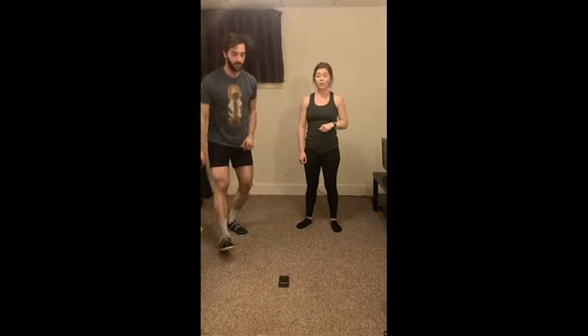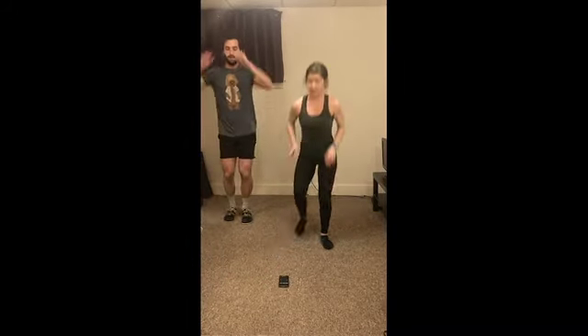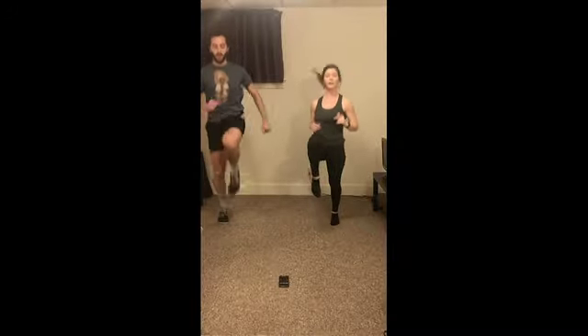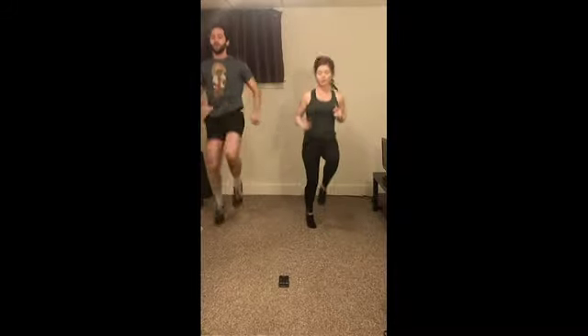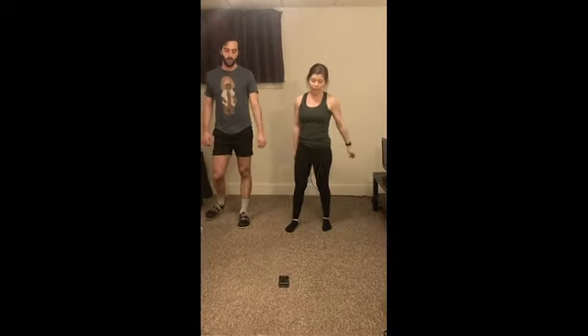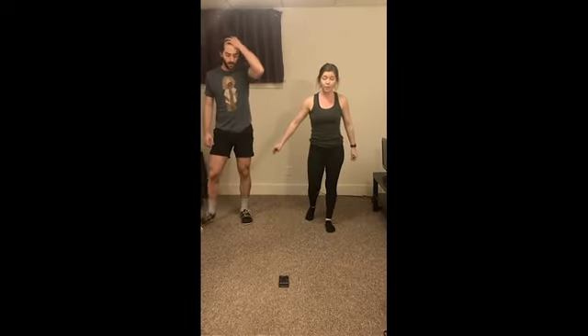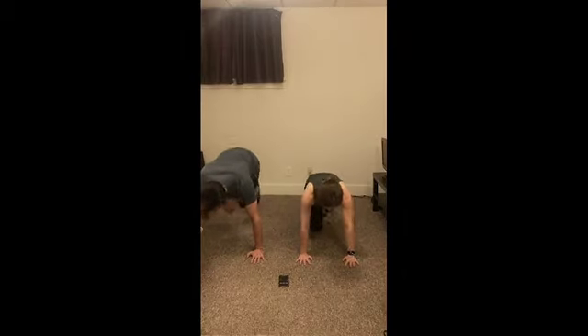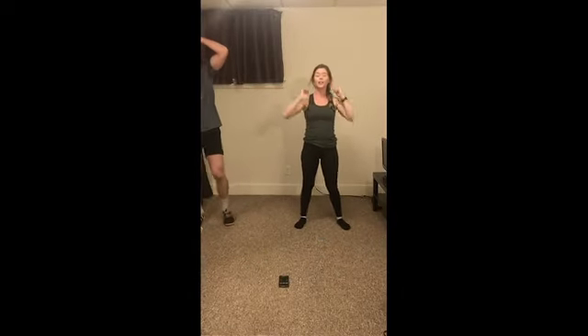Perfect. Alright, starting with 20 seconds of high knees and let's go! Nice job. We're halfway there — keep breathing, staying nice and tall. Three, two, and one. After a 10-second break we're going to be on the floor — we've got our mountain climbers. Three, two, one, and go! Nice job, we've got 10 seconds here. Three, two, and relax. Alright, 10 seconds to recover and we're right back to our high knees.